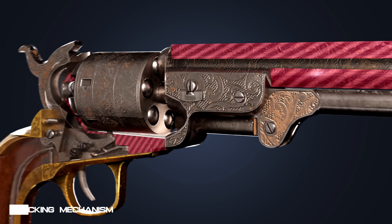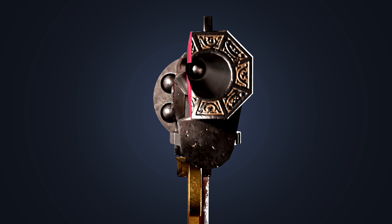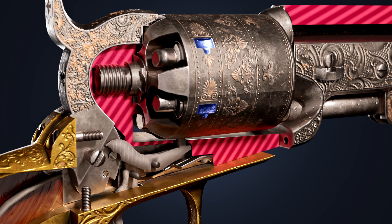Before firing the revolver, the cylinder chamber has to align perfectly with the barrel. For that, there is a cylinder bolt. The bolt locks into notches on the cylinder, preventing accidental rotation while firing.